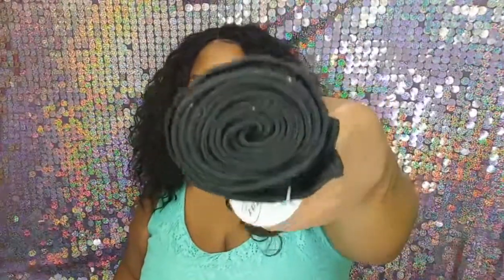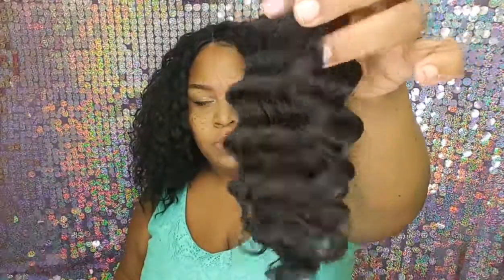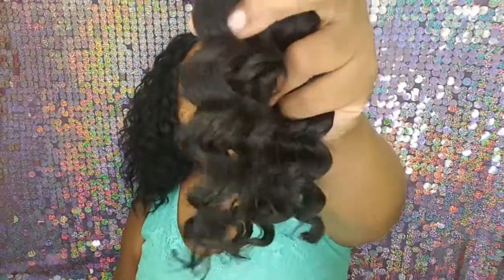Now let's get into the bundles. They come packaged like so. I'm gonna show you each bundle because it is a different length, so let's just get into it. This is how the hair looks — this is how big the 12-inch bundle is. It has a very medium to low luster to it.